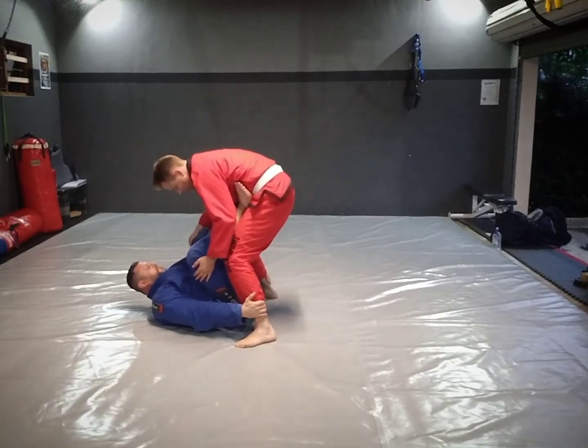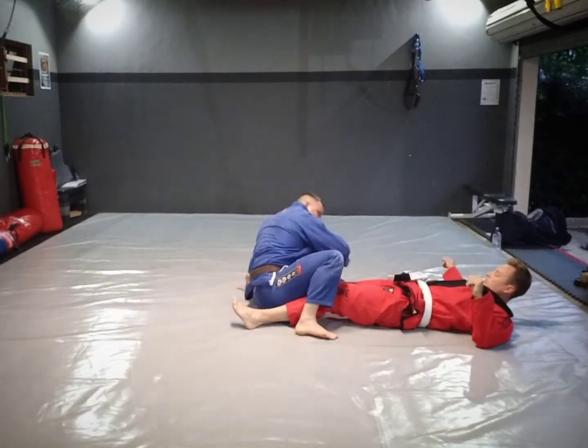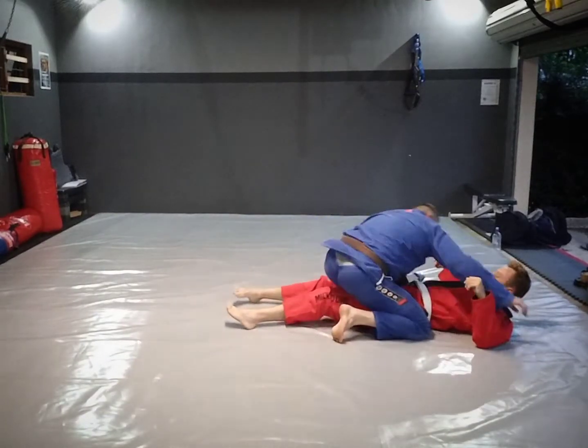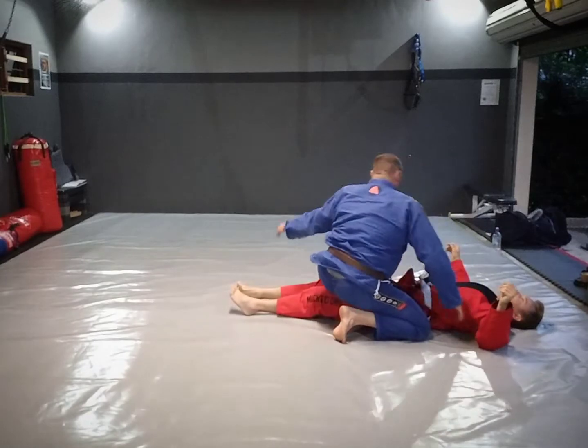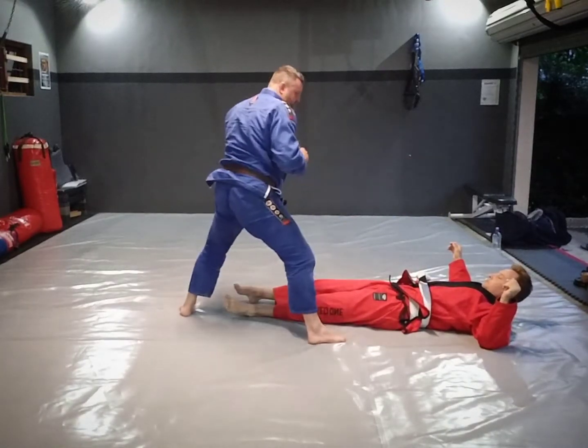From here it's pretty much the same thing — sweep, push forward. Or I can technical stand. So from this position, I could actually technical stand up instead of basing on my hand.